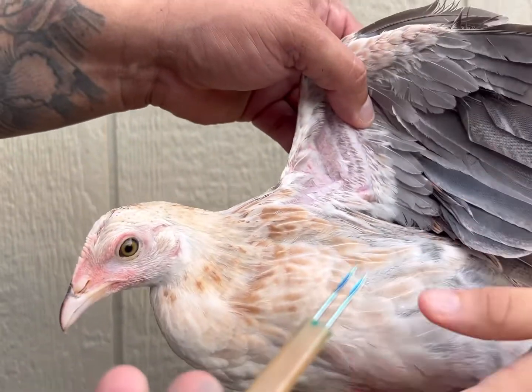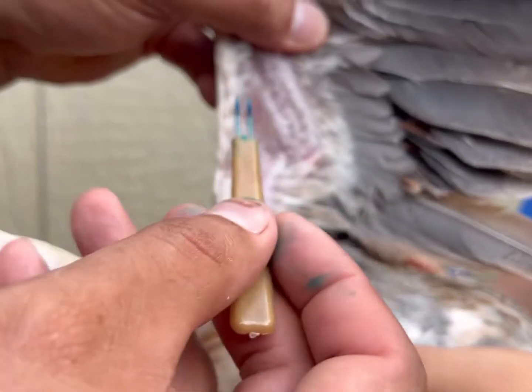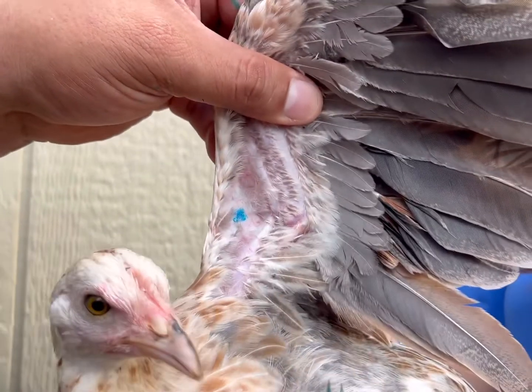As you can see, the medicine is already in there. I'm going to come right here in this area and just poke it in. In and out. And that's it.